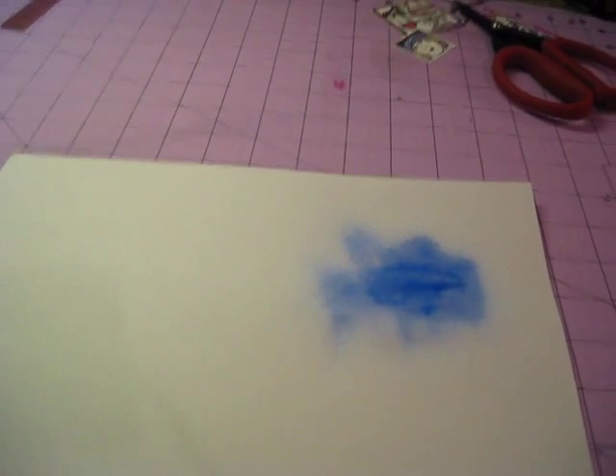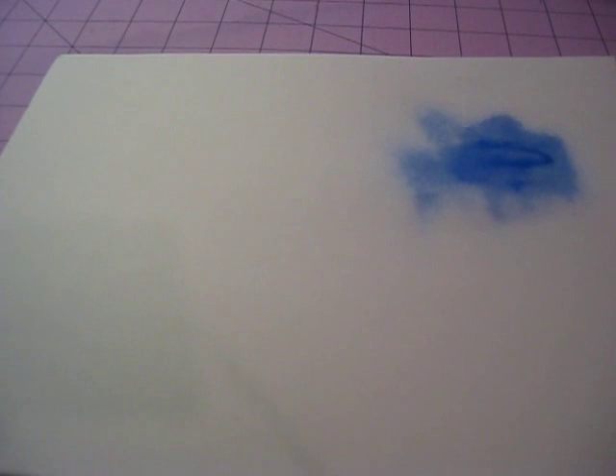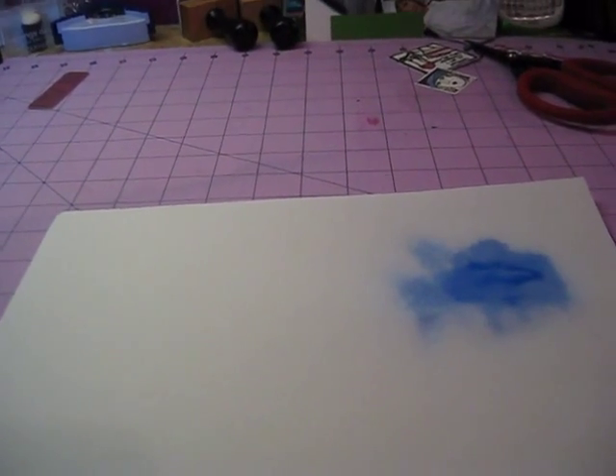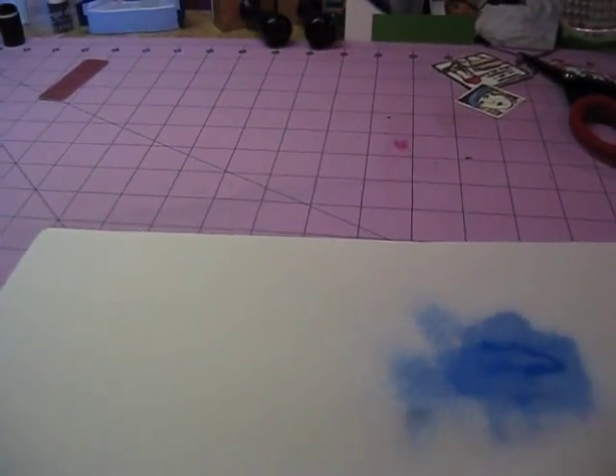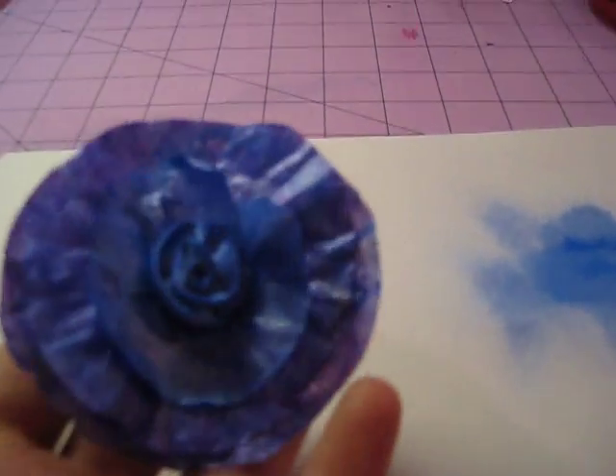A dab of Mod Podge and then whatever color — the metallic paint is what gives you the glimmer effect. You can also add some Pearl X into the bottle, then just shake it up really well and use it. Here's one of the flowers that I made using that, and you can tell it is super pretty.